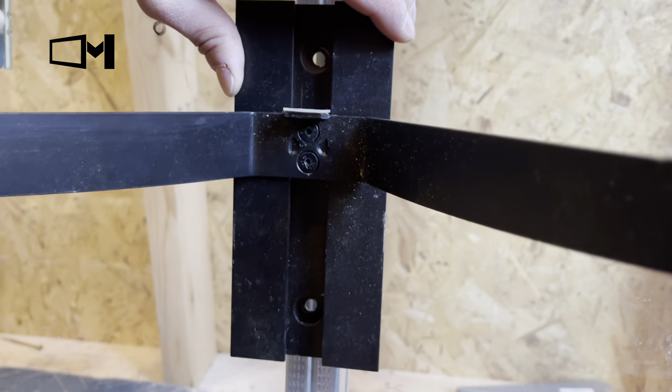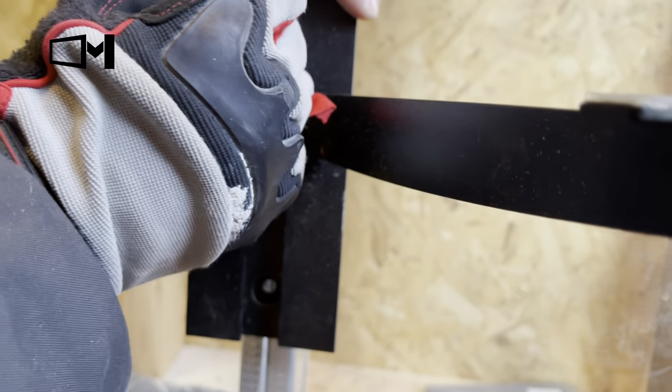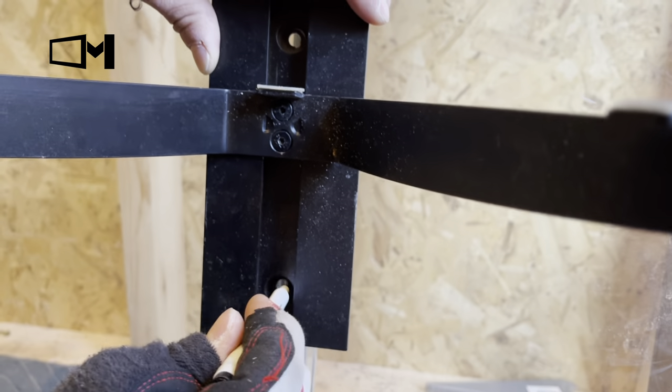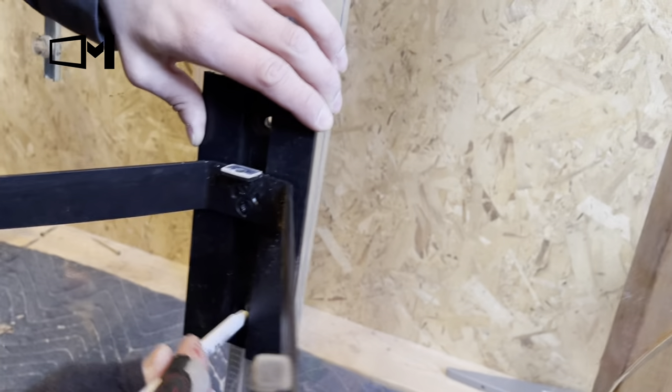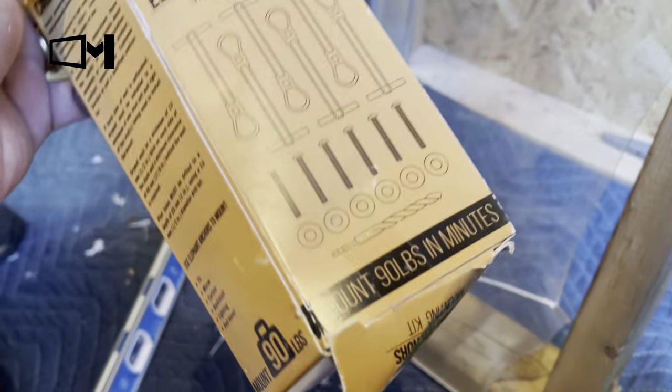This can also be done on drywall using these same elephant anchors. If you can't find the stud, it's fine — it works similarly, the same method, on plain drywall. The elephant anchors come in a kit of 6 or a kit of 50. Either one works fine.